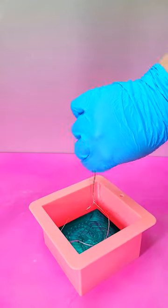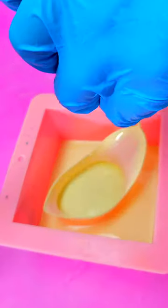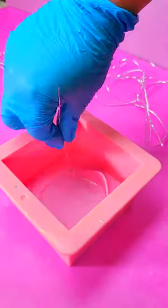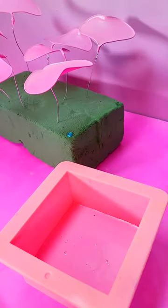Have you ever heard of fantasy film? Well, neither had I. Apparently this home decor craft popped up around the 1980s. Made from a quick drying resin, it creates perfect film when loops of wire are dunked into it. It's mostly used to create resin flowers one petal at a time.